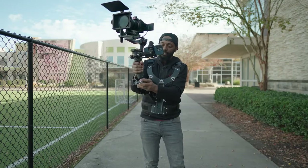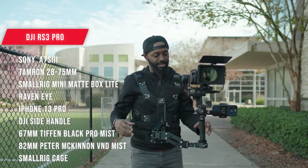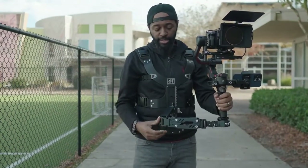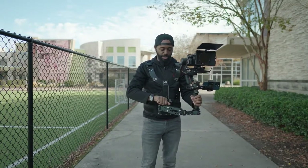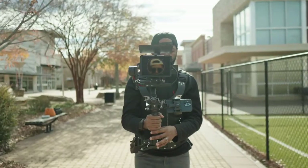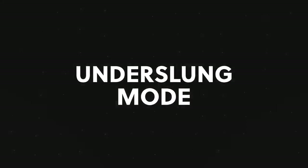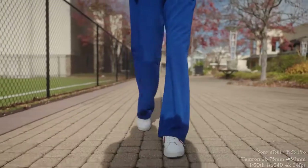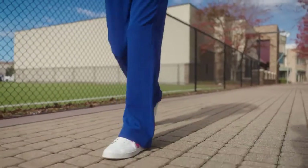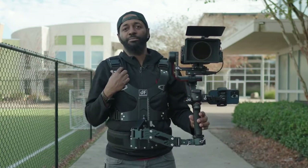Now that I have this quick release on here, I can easily just snap the gimbal right onto the vest. It's supporting it totally fine — there's no weight on my arms and I'm just literally touching it to guide the gimbal. It has two knobs on this dual spring arm: one for the first spring and another for the second spring. You just turn it and it adjusts up a little bit. It's balanced when it just sits there and floats. I don't even feel this on me right now — it's putting all that weight on my shoulders and my back.